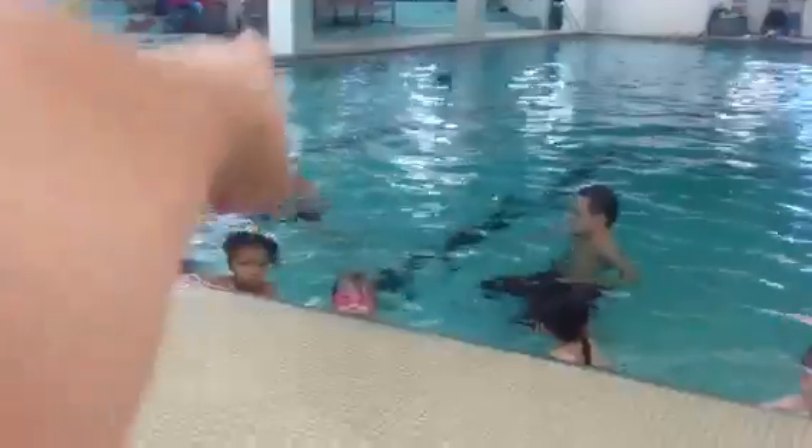So when I say go, AJ is going to push off the wall and try to jump all the way to me. All right, AJ.